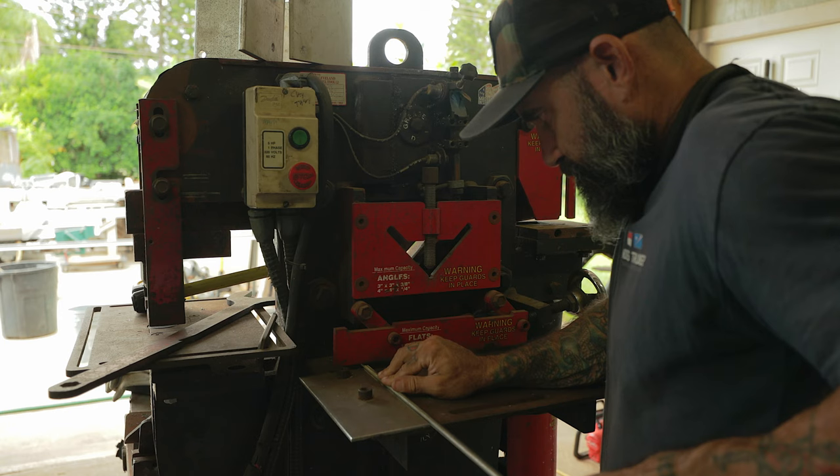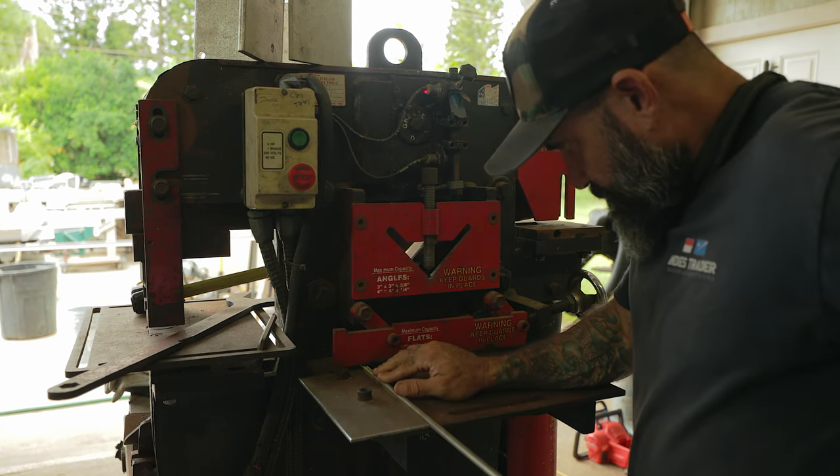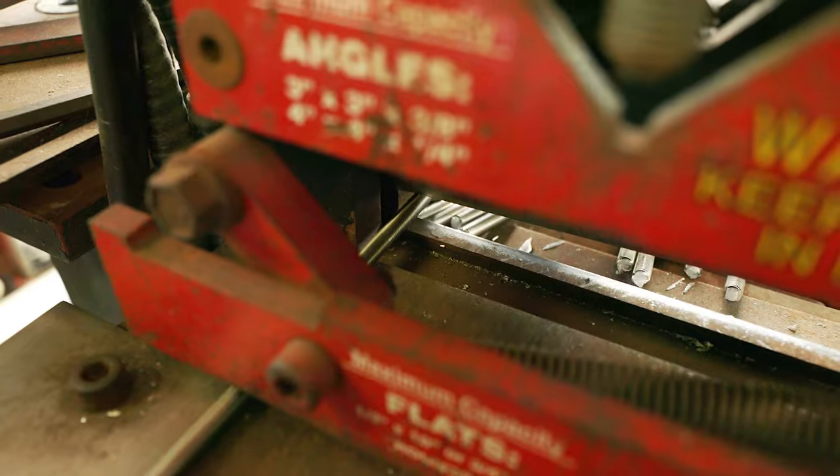When I make these stainless tracks, the first thing I do is take some 3/8 316 stainless all-thread and use the iron worker to chop it into pieces. This time we're making four 20-footers and two 10-footers.